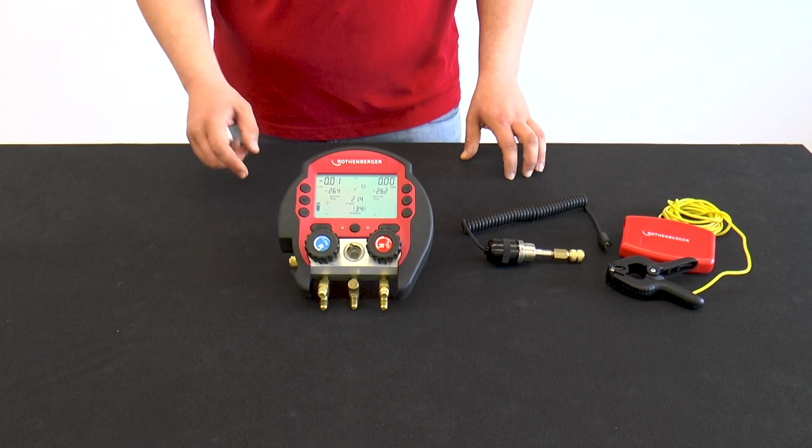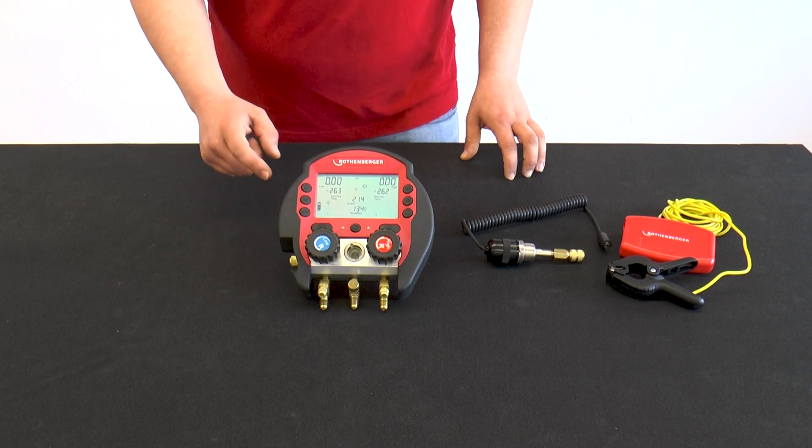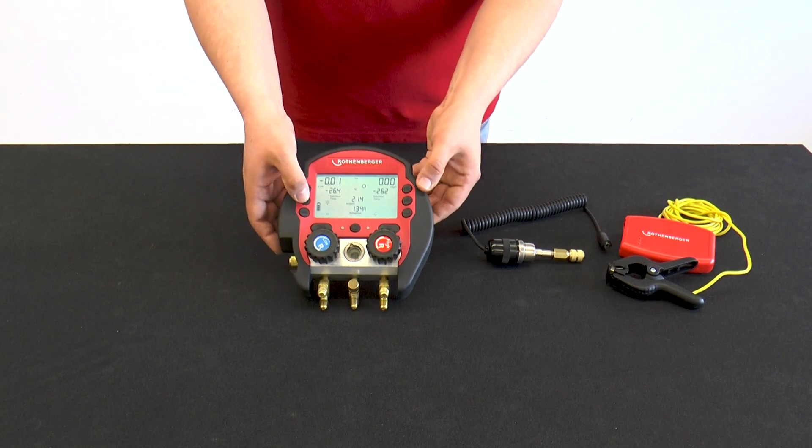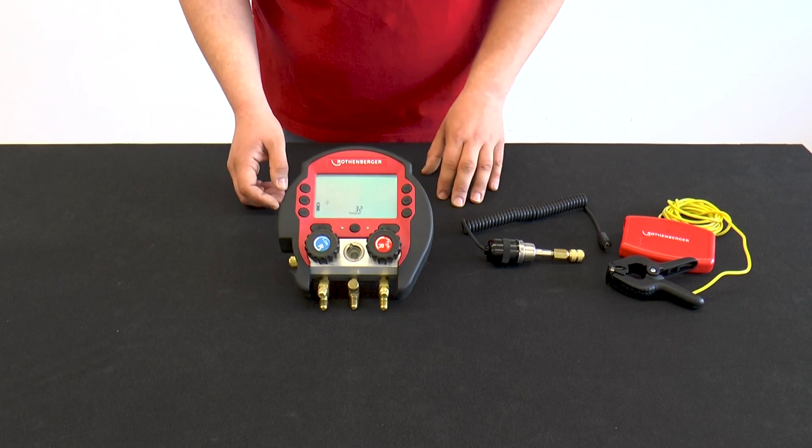After the Rolcool has completely booted up, the start screen is displayed. The desired refrigerant can now be set via the SET button. To do this, simply use the arrow keys down or up. In this case, the refrigerant R32 is set.